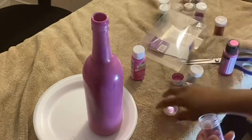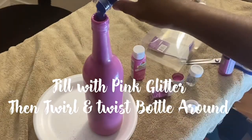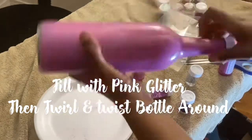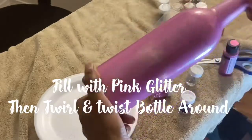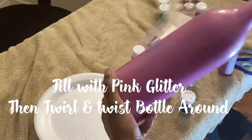Then I'm going to add some pink glitter so we can have a little bling and sparkle to our bottle — pink and blue glitter. We're going to shake it up, swirl and twist the bottle around so we can see some of the glitter on the inside, as you can see.